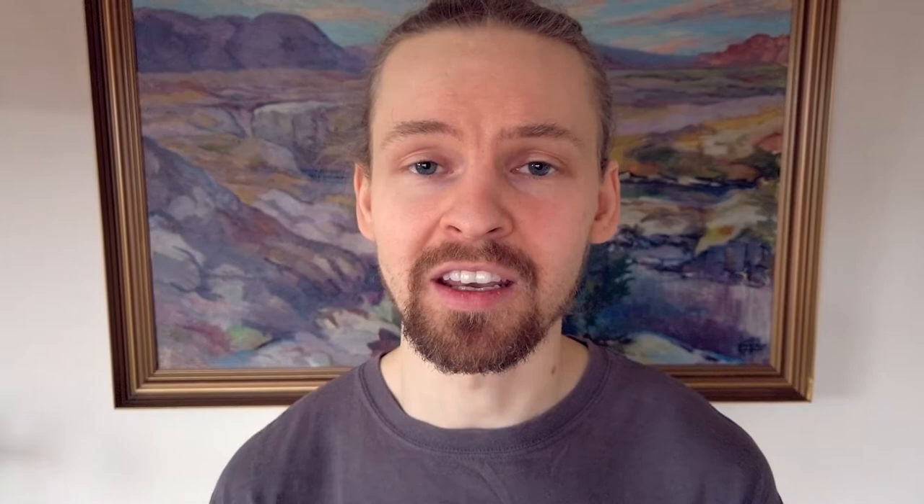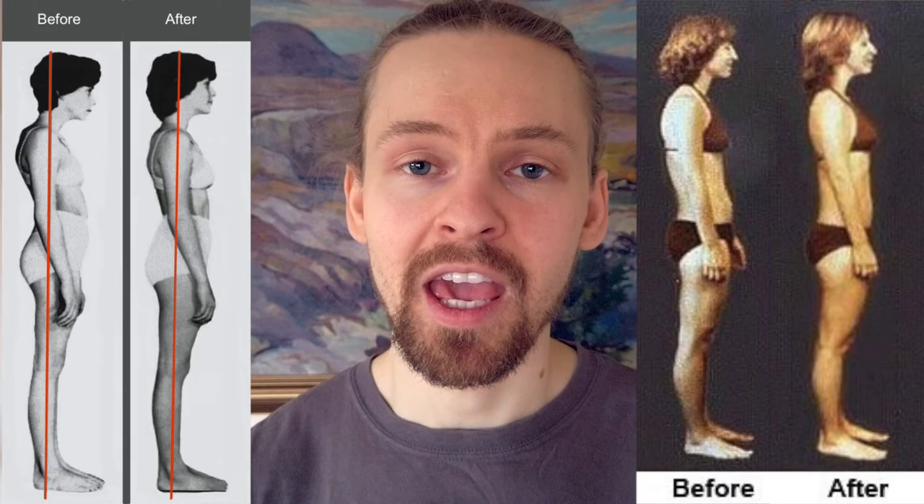Some last thoughts: when I looked up Rolfing right before making this video, it is listed as being pseudoscience. I find that to be extremely odd. I don't know why it would be considered pseudoscience — it's basically like saying that massage and stretching is pseudoscience, which I think is bizarre. You can look at before and after pictures of people who have done Rolfing and notice the change. It's very easy to see what kind of effects it can have for certain people.